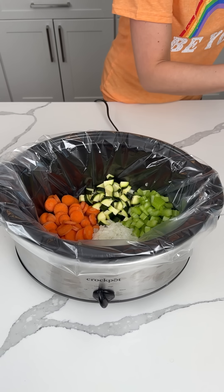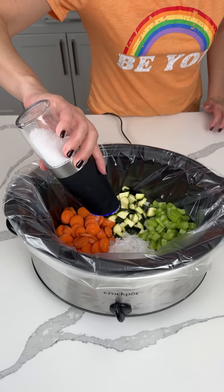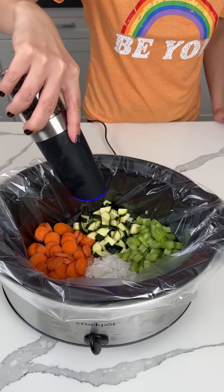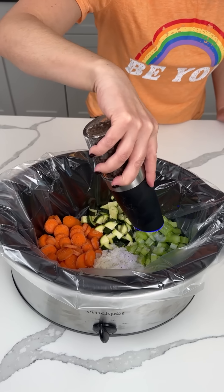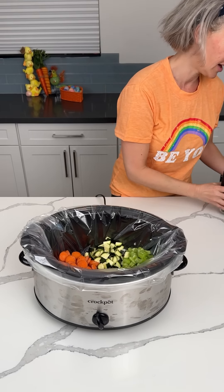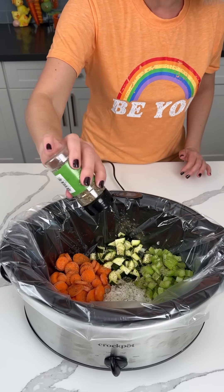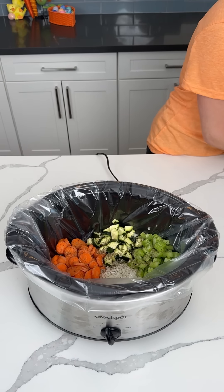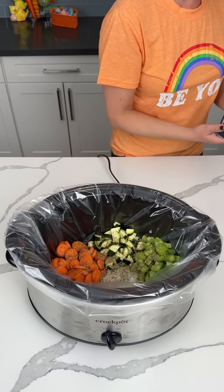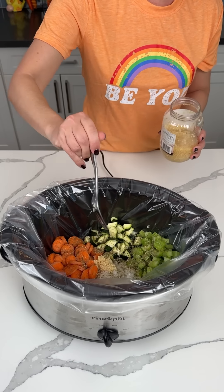So before we do anything else, we're going to season it. Seasoning is very important. Salt with my fun, fancy salt and pepper shakers. Pepper. I love it — what if I just made a video where I grind pepper all day? Basil — measure with your heart, listen to your ancestors, that's how you measure. Oregano. And garlic — a little bit, that's a little bit to me. I love garlic.